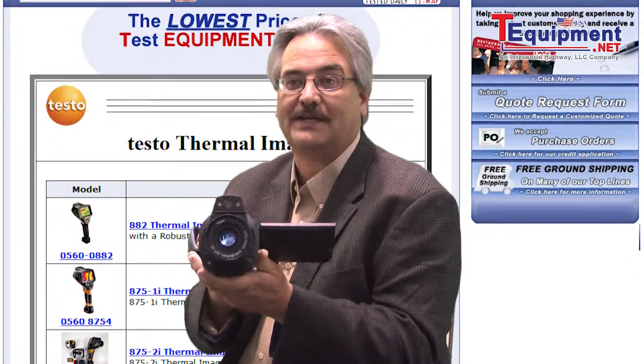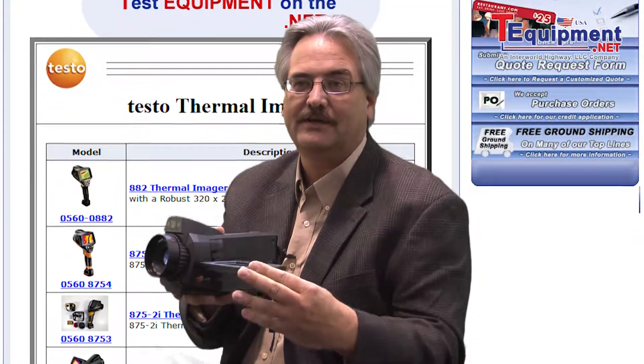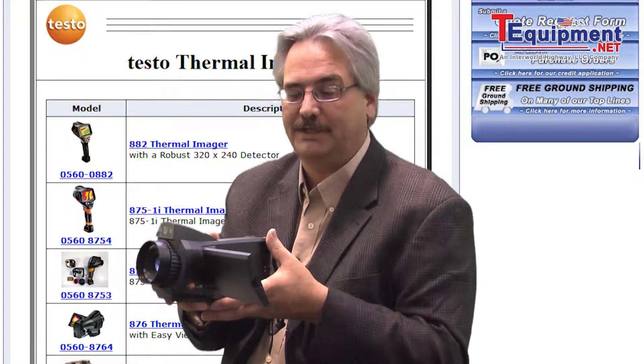First, it's designed in a very functional, easy-to-use camcorder style with a fully articulated view screen — high contrast, high density, 4.3 inch — allowing you to see in detail what you're imaging.